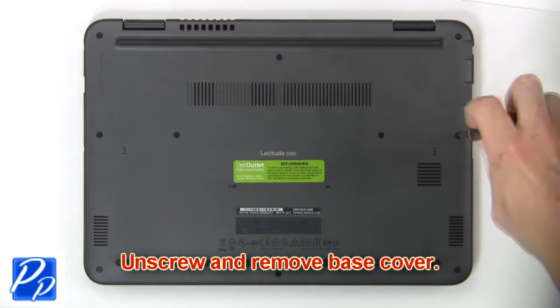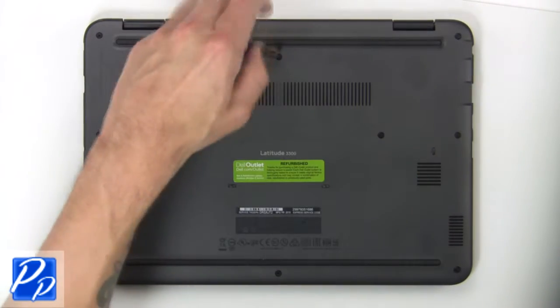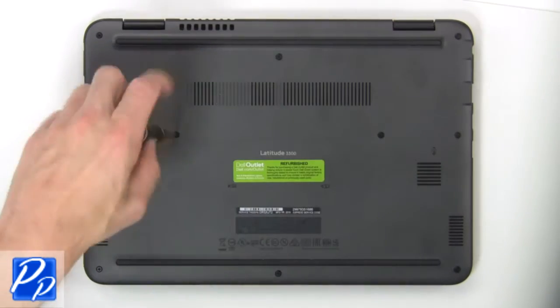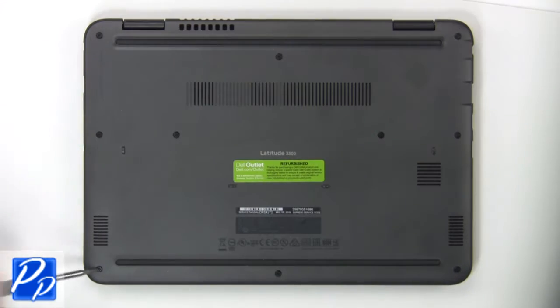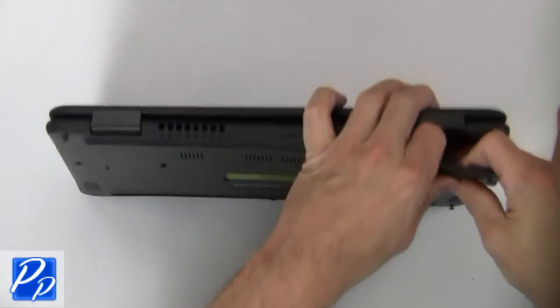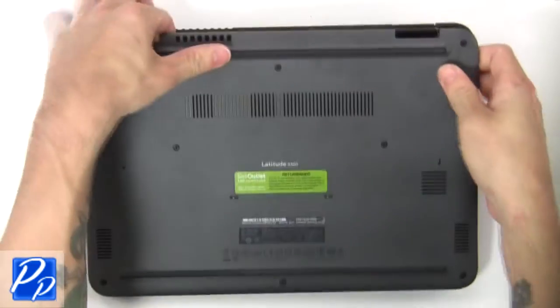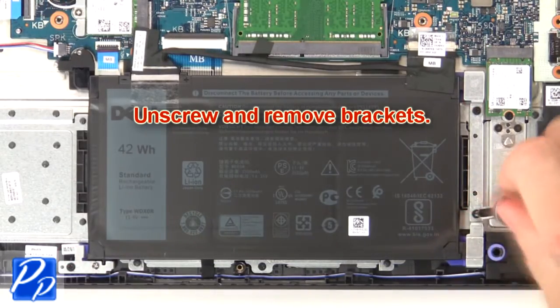First unscrew, then use fingers to separate and remove the base cover. Now unscrew and remove brackets.